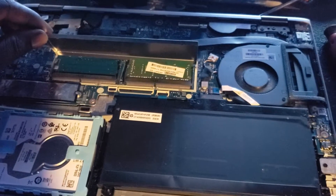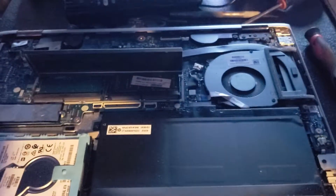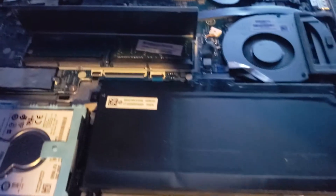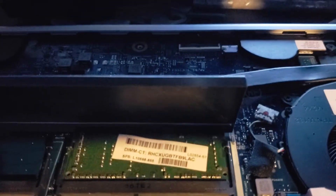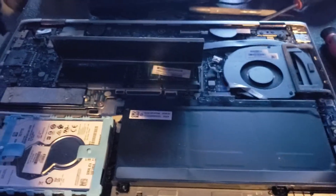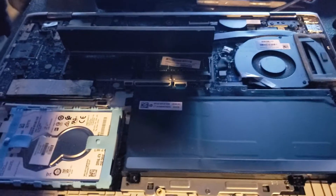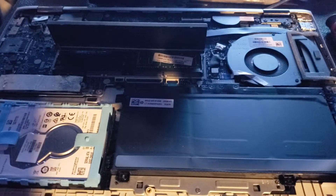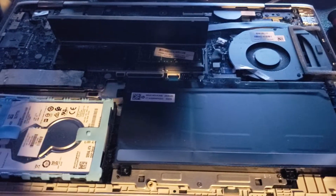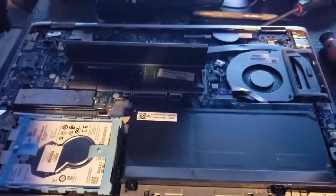I will be updating it — it says it can handle up to 12, so maybe I'll pick up two 6s. Or I'll just go all the way, screw it, just go 16 — 8 and 8. And if it drops off 2 or drops off 4 on the others, not a big deal.